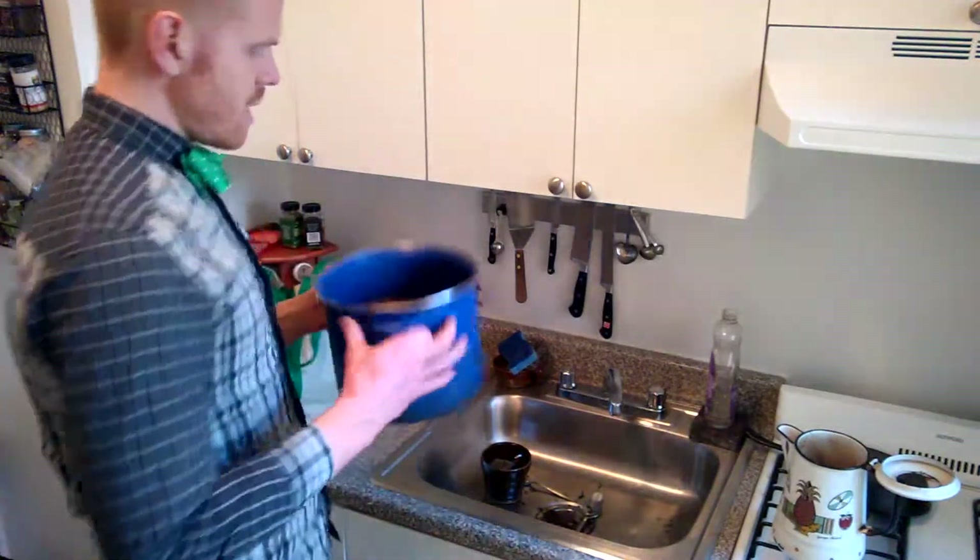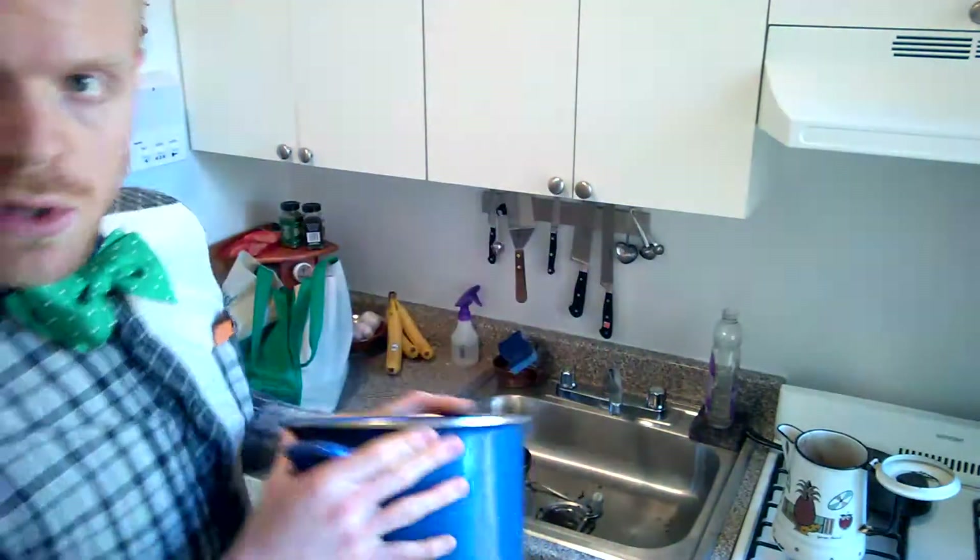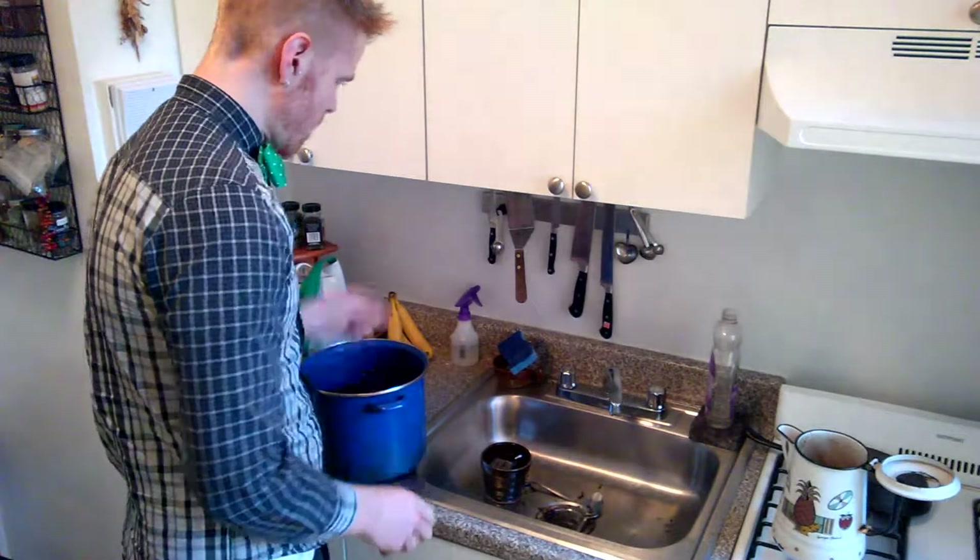Let's make some chili. I have a giant pot of cooked beans. I'm going to cook them more because I think they're still not done. So while my beans are still cooking, I'm going to prep the other things that are going in this.